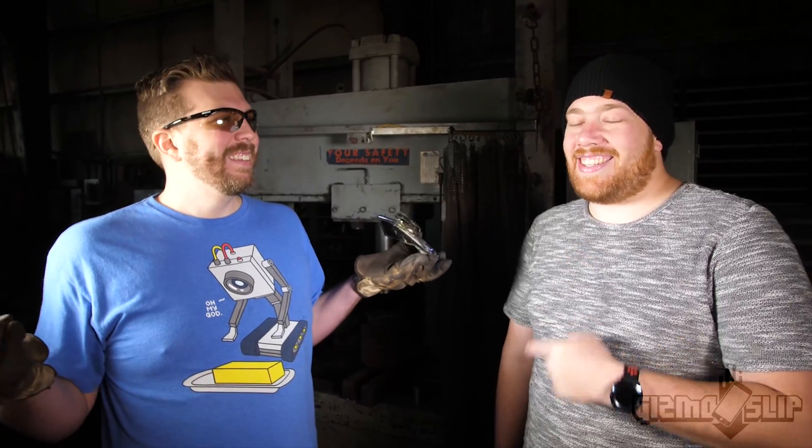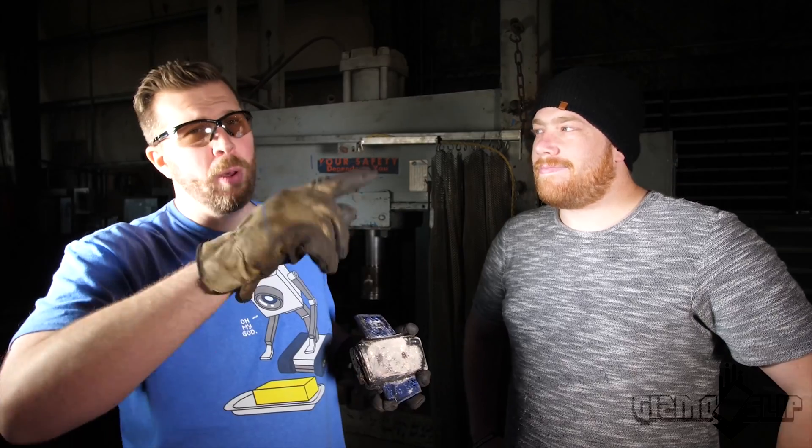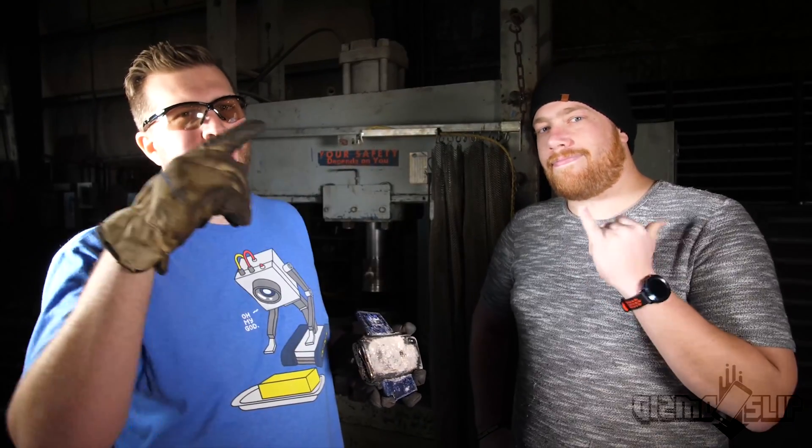That was a lot more exciting than I was expecting. Be sure to subscribe, hit that like button, hit that notification bell - we'll see you guys in the next one. Brandon and Darren out, peace.